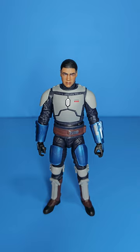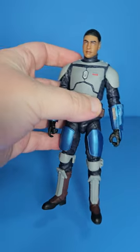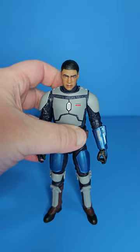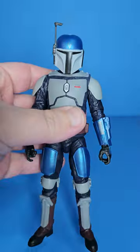I think this guy could definitely benefit from a repaint. I like how the chest armor looks, but the shoulder pads and lower sections are less defined — a dark wash would do wonders for this guy. So definitely keep that in mind if you're the type to give your figures dark washes. Let's get into some comparisons.